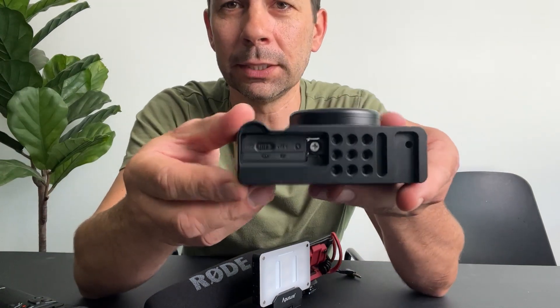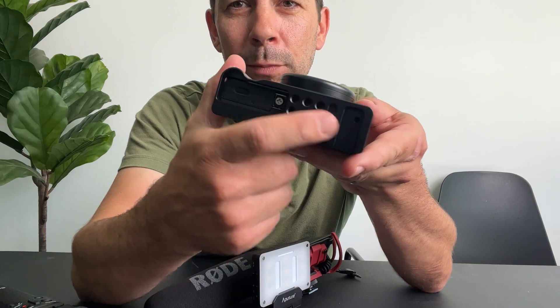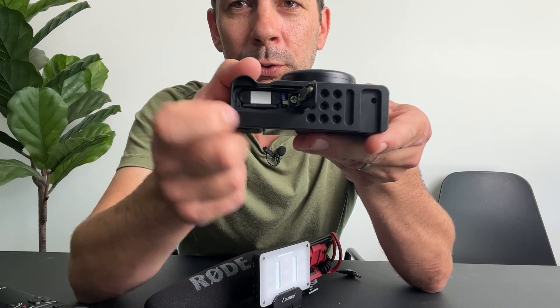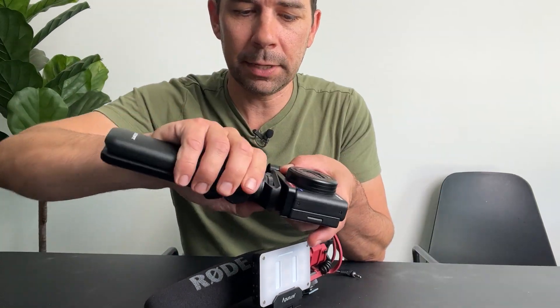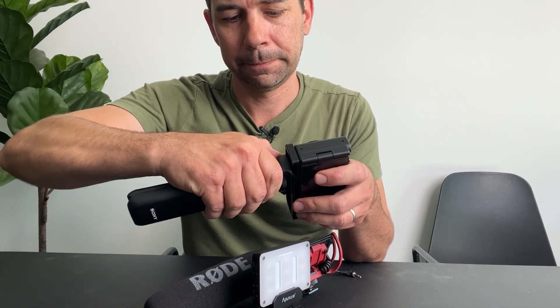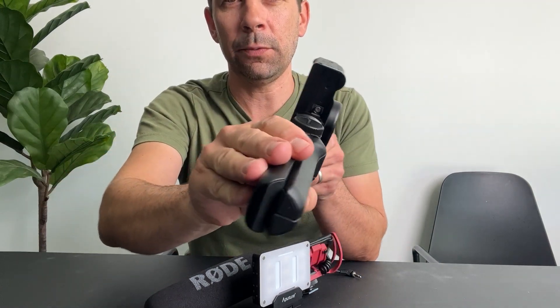What it does is give you a lot more tripod holes, so you can move the mounting point over and still open up the window to get to your memory card and your battery. When I add my accessory or tripod mount, you'll see that I can still access that window.